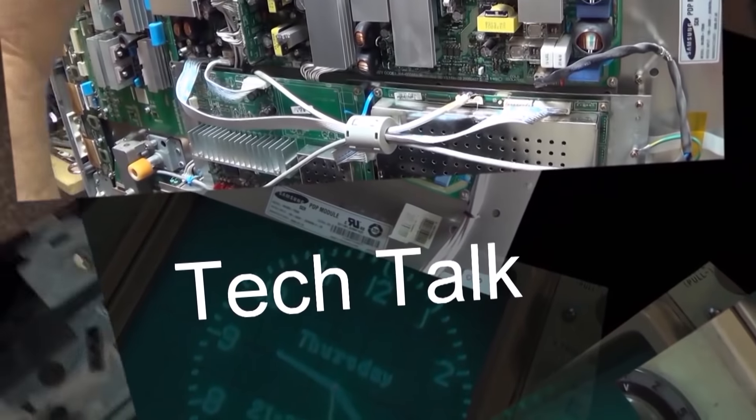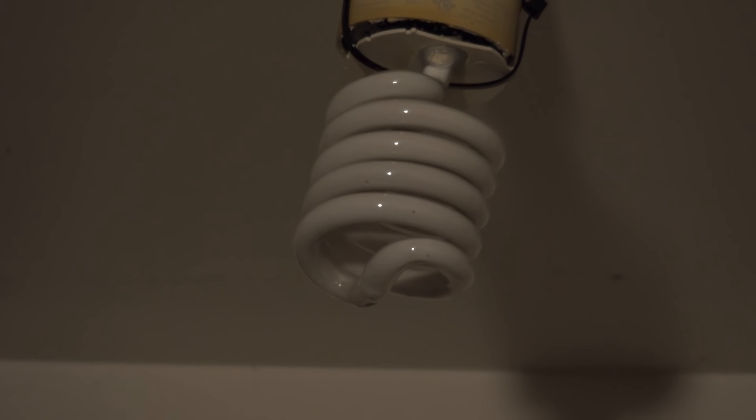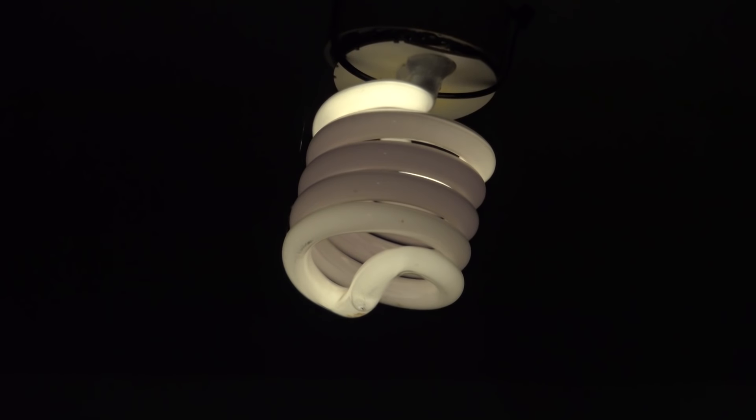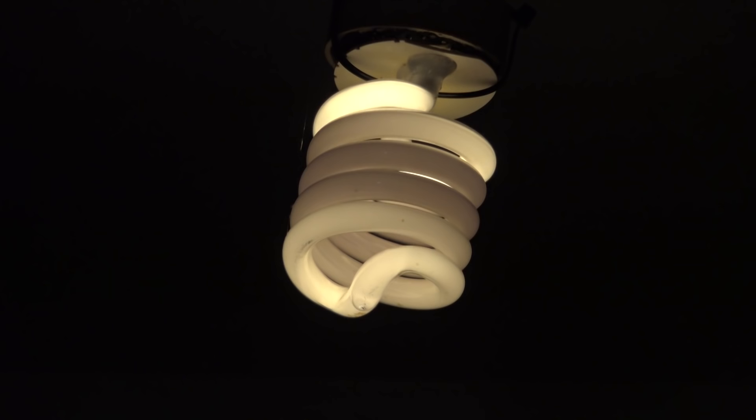Today we're going to look at a Pioneer CT-07D, a double cassette deck put out under the Pioneer Elite brand. But before we get into that, we're going to look at some really slow lights in my shop. I thought it might be kind of neat to watch this old-school CFL start up under cold starting conditions. Notice how it starts at the end and will gradually warm up — this takes a couple minutes.